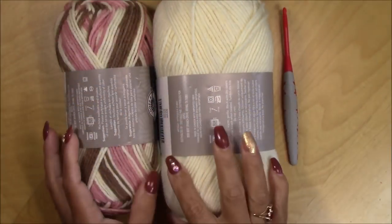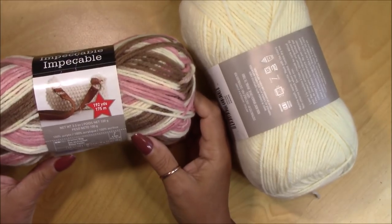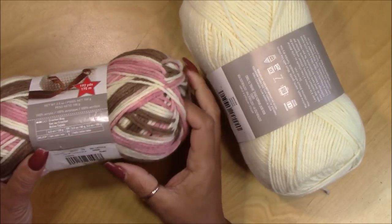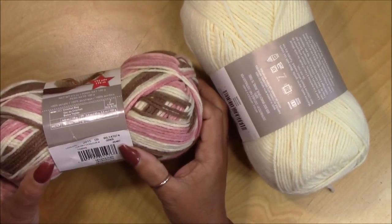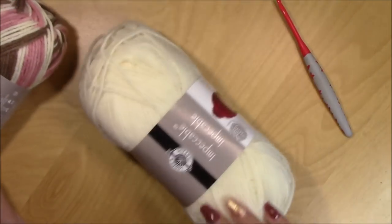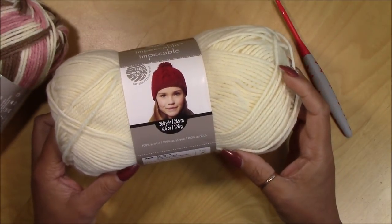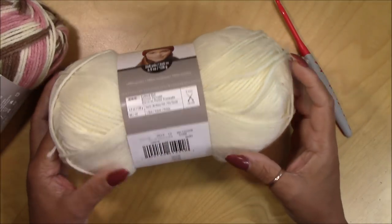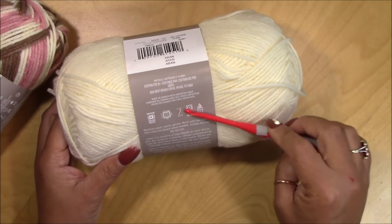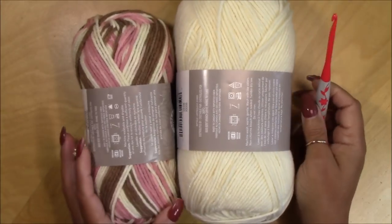To make the scarf, this is the yarn I'm going to use. They are from Loops and Thread Impeccable. This one has 100 grams, 175 meters, 100% acrylic, medium 4, and the color is Neapolitan. The other is also Loops and Thread Impeccable, 100% acrylic, 128 grams or 245 meters, color Aran, medium 4. They suggest a 5mm crochet hook. You'll also need a tapestry needle and scissors.